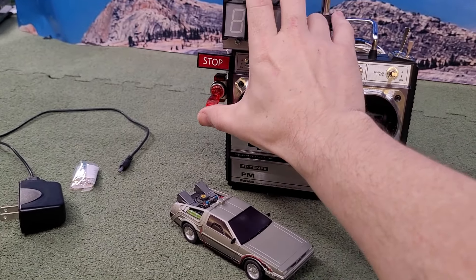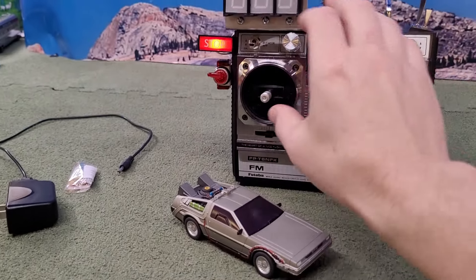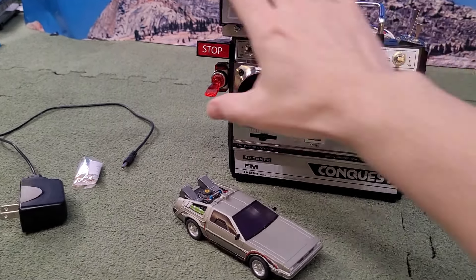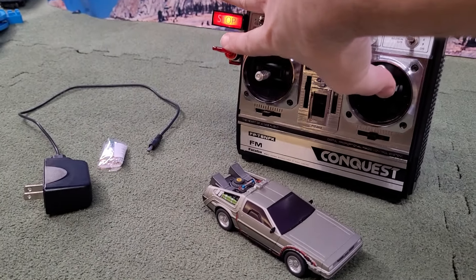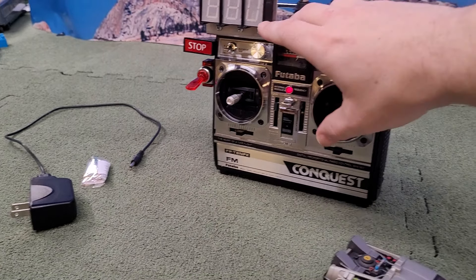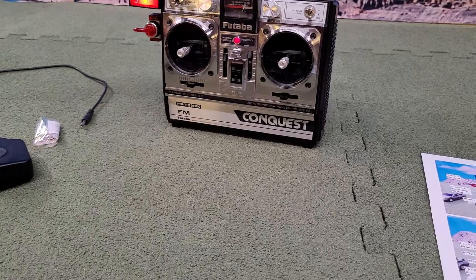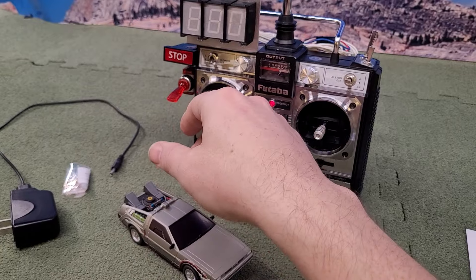I have this connected to a relay, so the throttle doesn't work on its own. The idea is you hit the gas just like the movie, and then when you click the brake it comes back on. So you hit the throttle all the way forward, and then as soon as you hit the brake, it stops — there we go. So the brake actually works just like in the movie; that turns the car on and stops it.